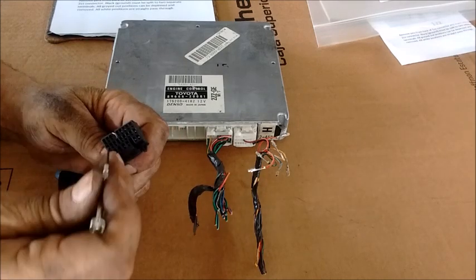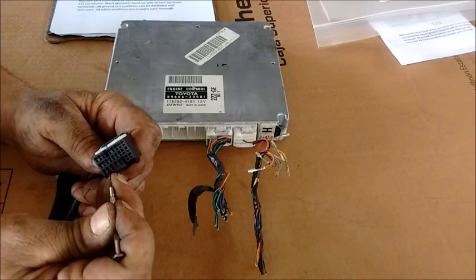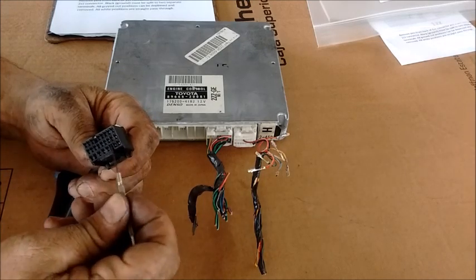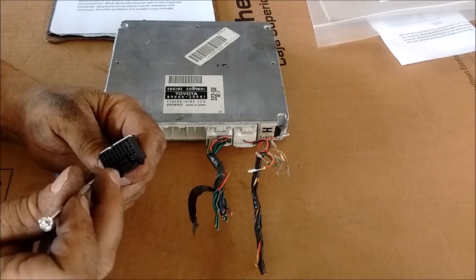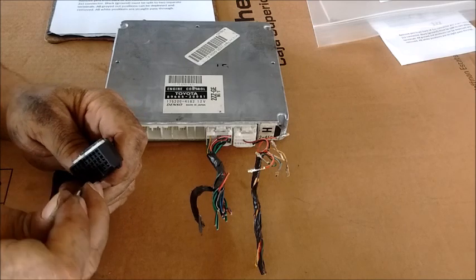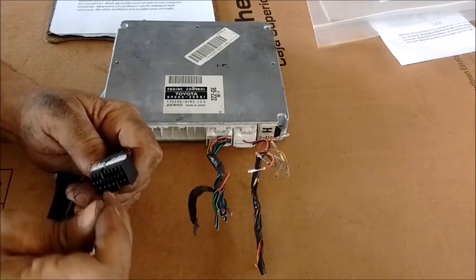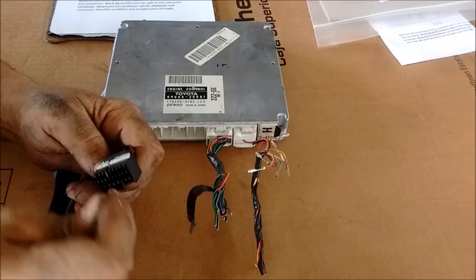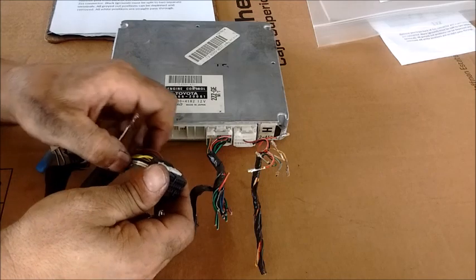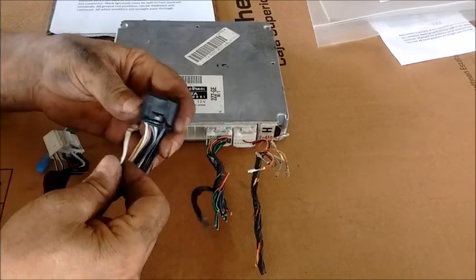Take a very small jeweler's screwdriver and insert it about a quarter inch in. You'll see there are two rows of holes for each terminal — you want to go in the bottom hole. Go in the bottom hole and push up and down until you hear it click and free itself. At that point you're able to pull this out just like this. This is called de-pinning.